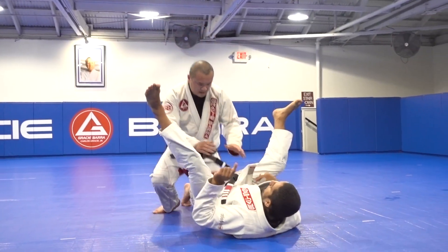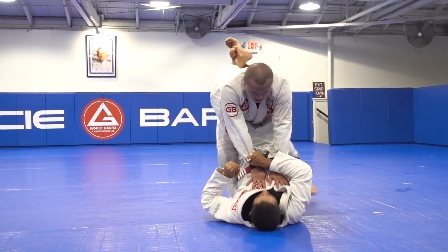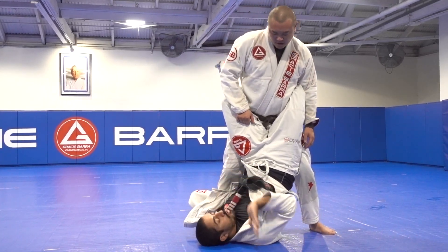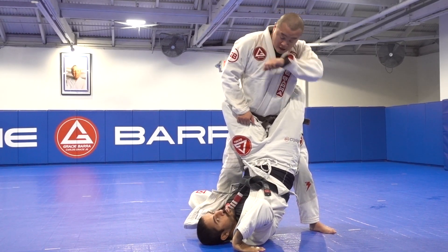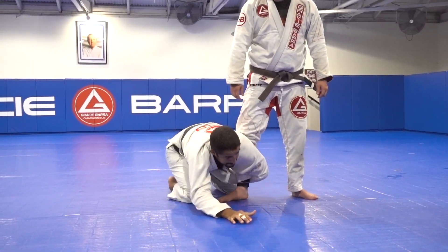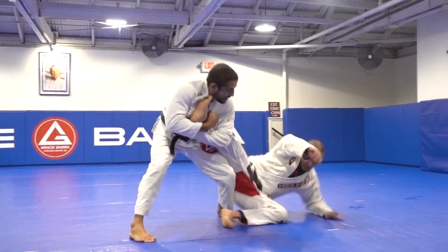One more time, guys. A little bit explosive. Remember, you have to use the momentum. The mic stands up, we broke this grip. Once you're ready to go — if I go too slow it's hard. It's going to be open and kick. Up. Watch the leg. Catch.